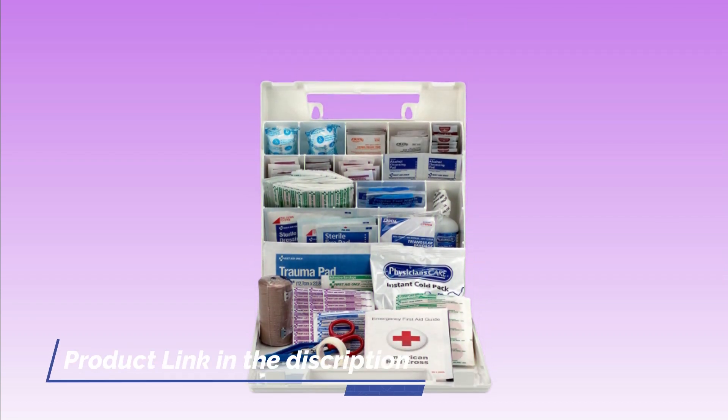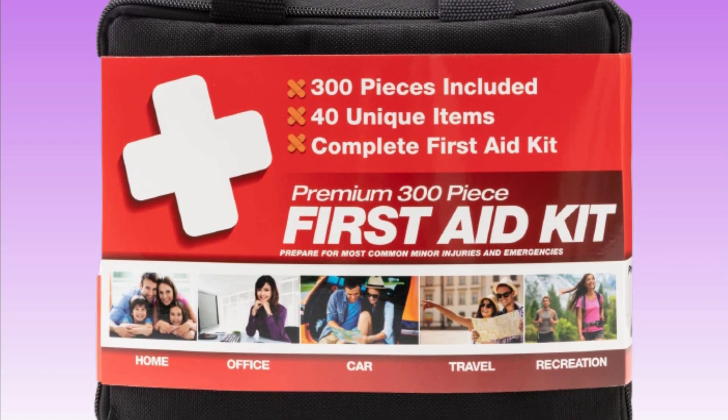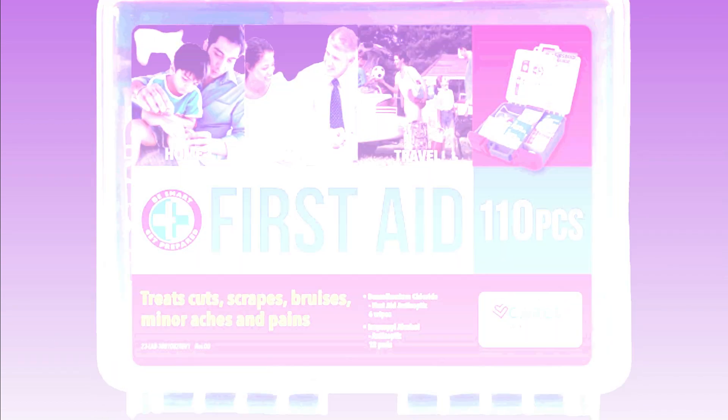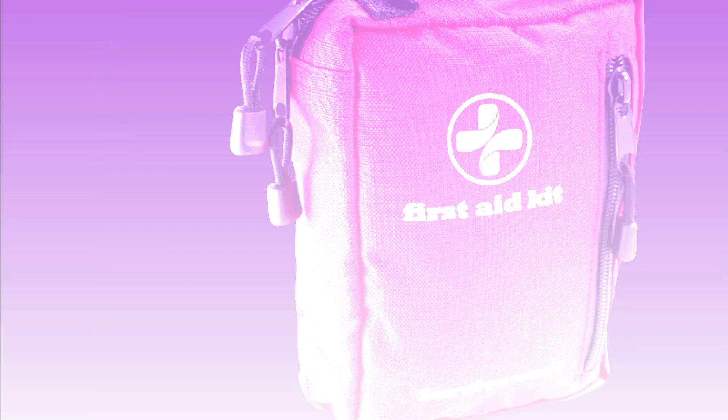This list was compiled by our team. We put together this list based on our personal preference, and ranked it based on their features, prices, quality, durability of manufacturer, and customer feedback.